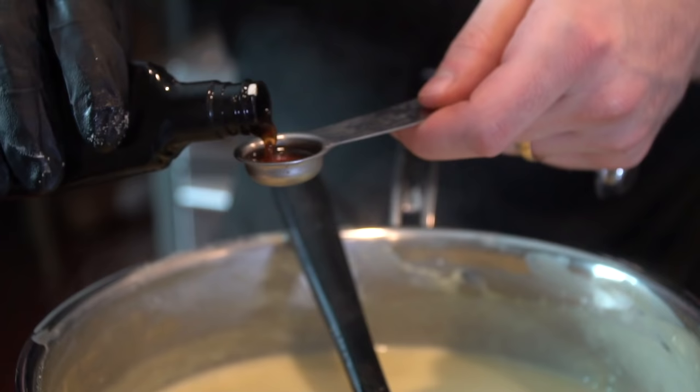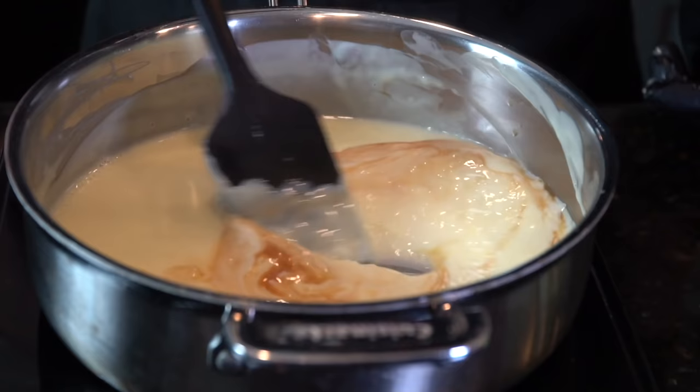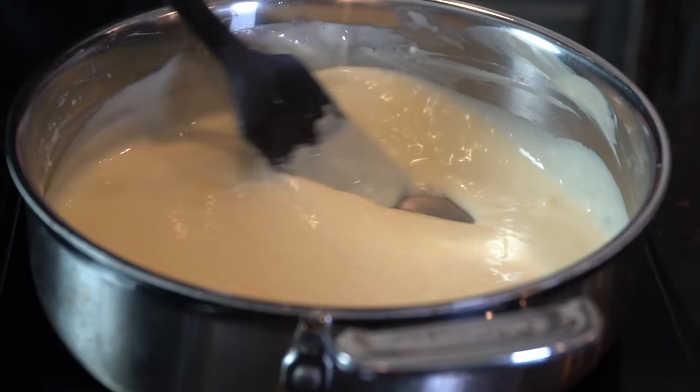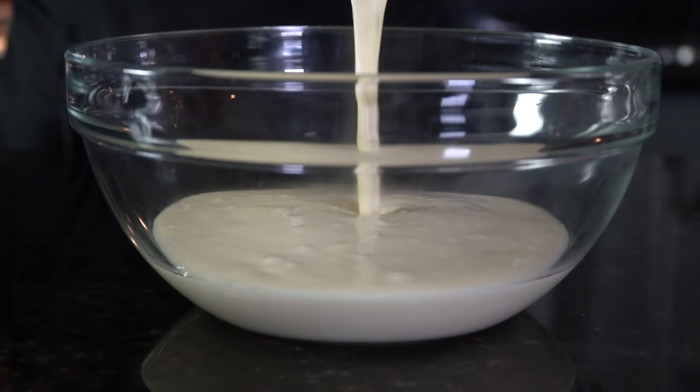Now we're going to go ahead and add in our vanilla extract and a tablespoon or two of butter. We're going to remove this from the heat when we add this in and then just mix it in until it's well blended. Then you want to place that into a mixing bowl and allow it to come to room temperature before popping it in the refrigerator for two to three hours.